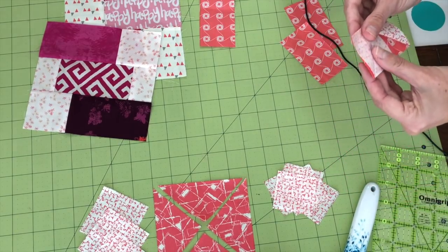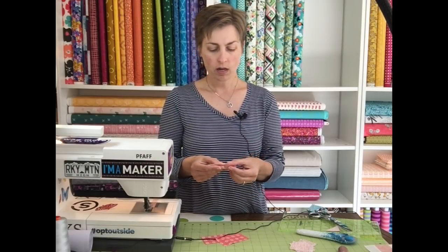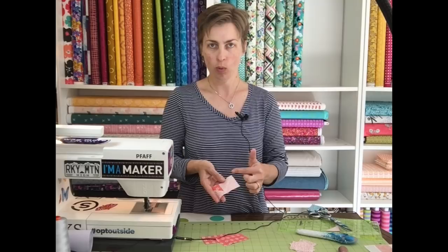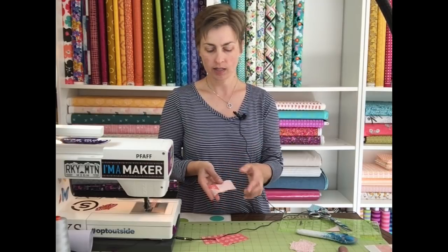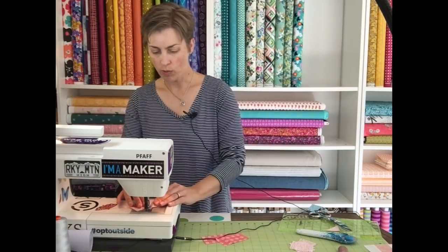I start sewing at the center of my rectangle at the corner of the square. The reason I start in the middle of the rectangle rather than at the corner is that a narrow little corner going into your feed dogs under the presser foot tends to get wrinkled and chewed up. Always start at the center of the rectangle and sew out toward the point — you'll get much cleaner results and save headaches of wrestling the fabric out of your machine.